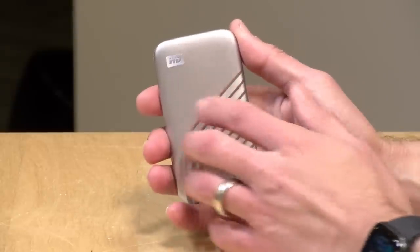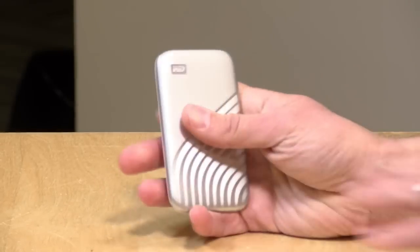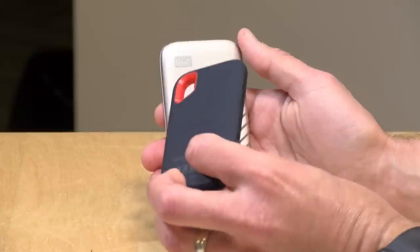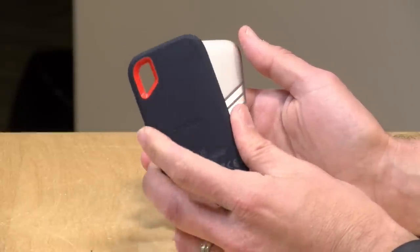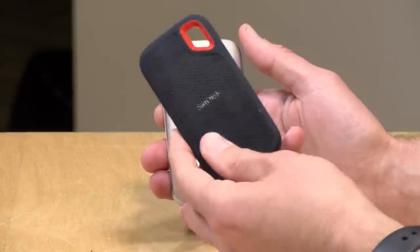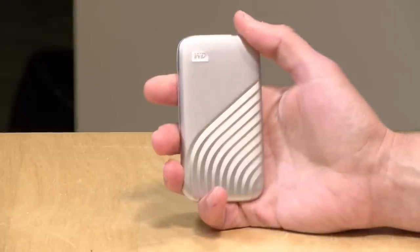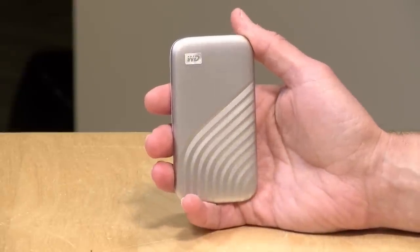Build quality on this feels pretty nice. It's got a metal casing on the top and plastic on the bottom. It's not waterproof, but through their SanDisk division they do make a ruggedized solid-state drive that performs very similarly. This one is splash-proof and has some dust protection, and it comes with a more rugged case designed to be abused a bit more. But for most people who generally stick to indoor activities, this drive runs fine and performs about the same as that rugged SanDisk does.